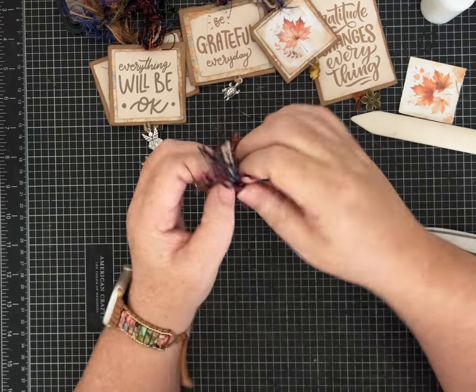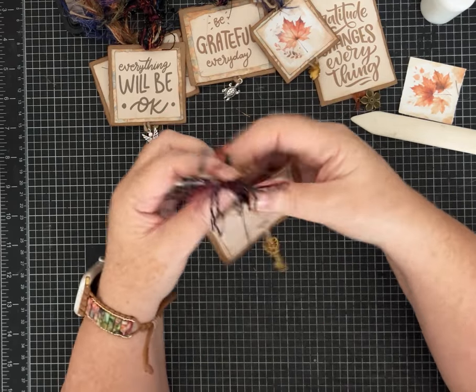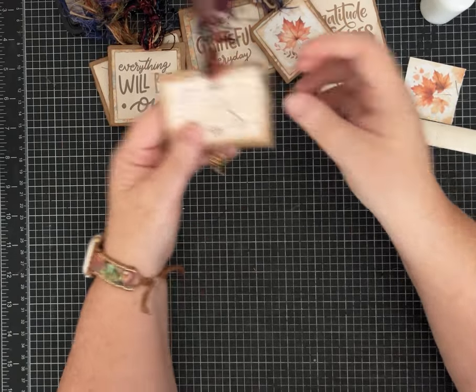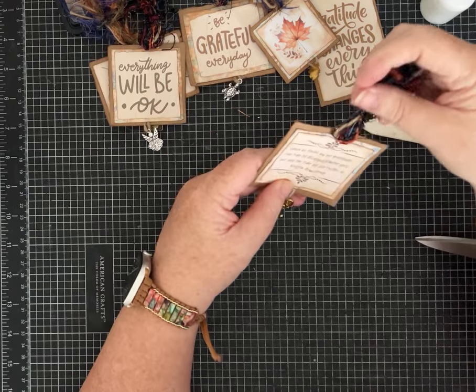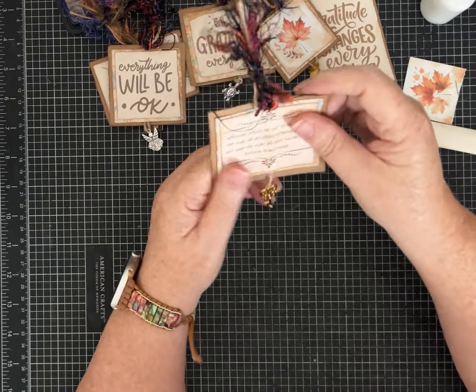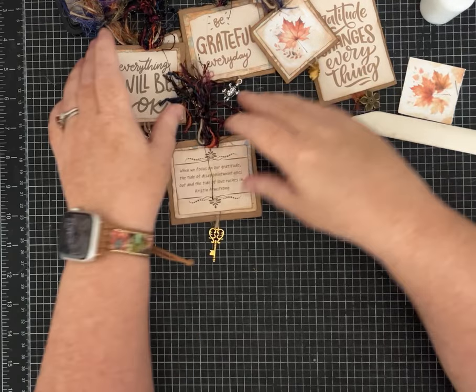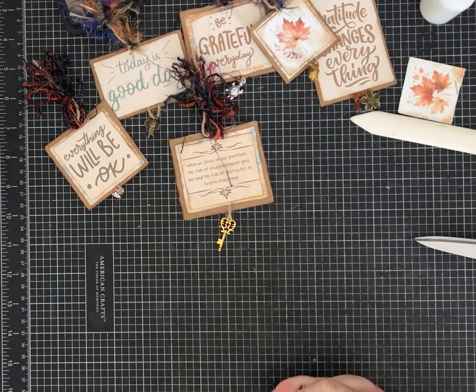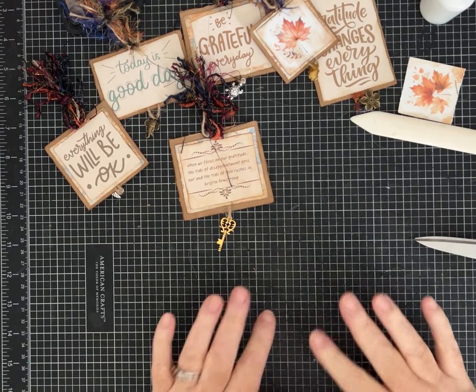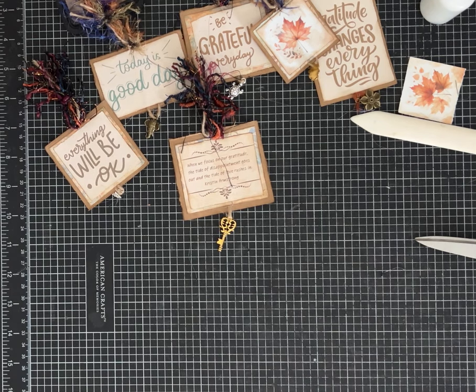Is that cute or what? I think this would just be such a nice little gift to give somebody that needs some encouragement or to let them know you're thinking about them. Quick project today — I hope you like it. Please leave me a comment, give the video a thumbs up, and subscribe if you haven't already to my channel. Let me know what you think. Thank you guys and have a great day.